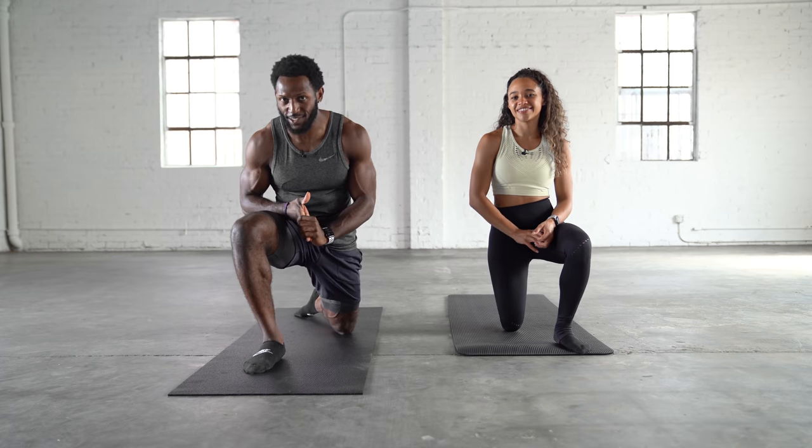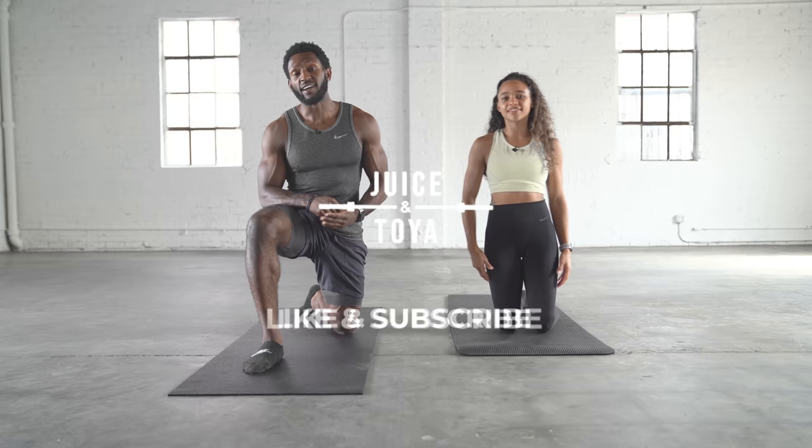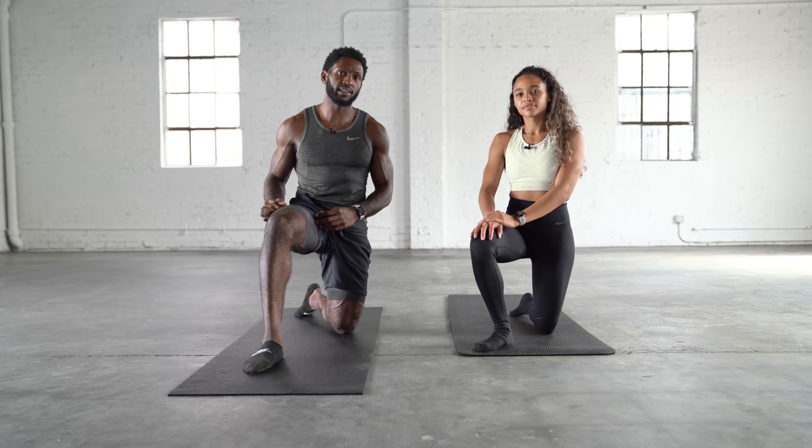Welcome back to another video on our channel, Juice and Toy. Today we're going to take you through a lower body stretch, specifically the hamstrings, hip flexors, and adductors.